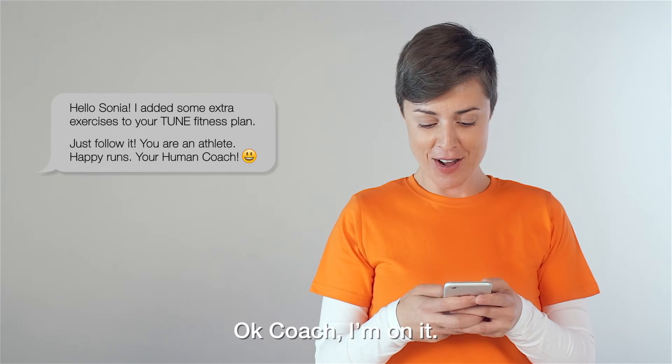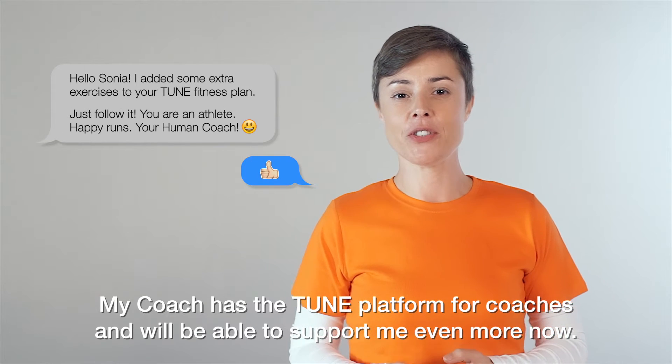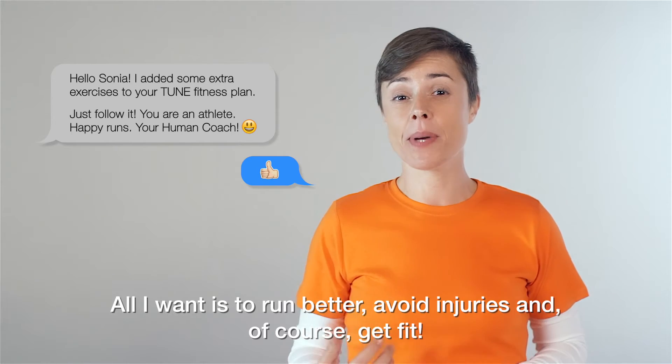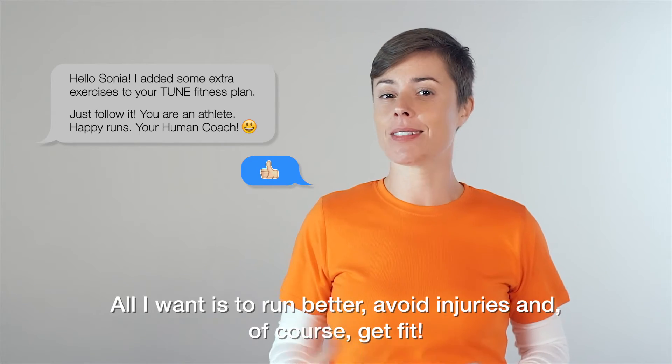OK coach, I'm on it. My coach has the Tune platform for coaches and will be able to support me even more now. All I want is to run better, avoid injuries, and, of course, get fit.